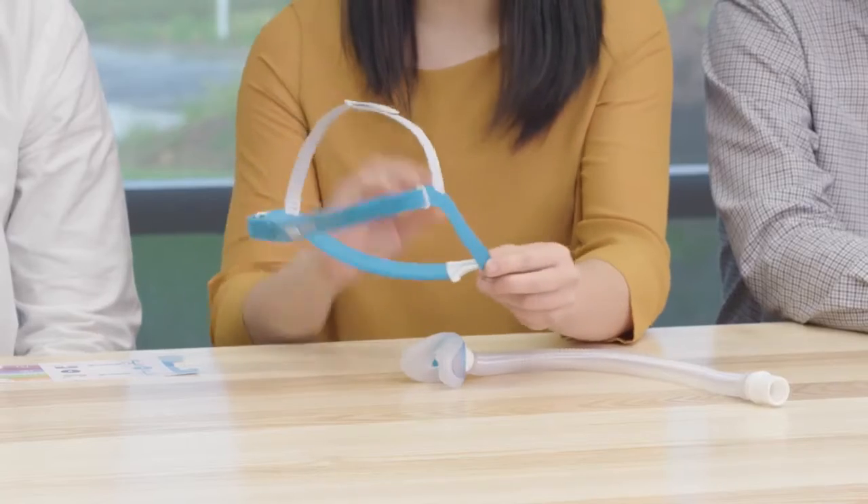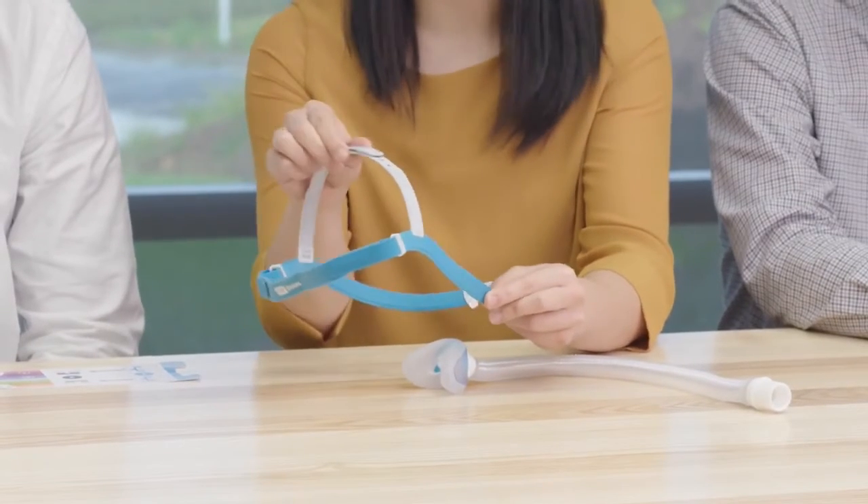Do you need to remove the back strap for cleaning? A great thing about the headgear is that you can wash it all in one unit without having to remove the back strap or change the adjustment settings.